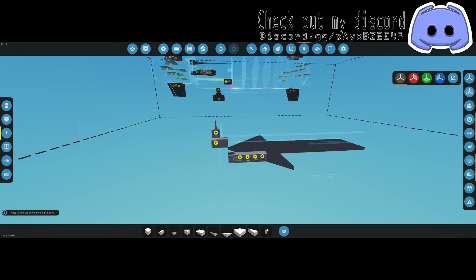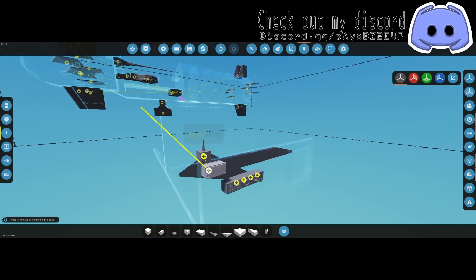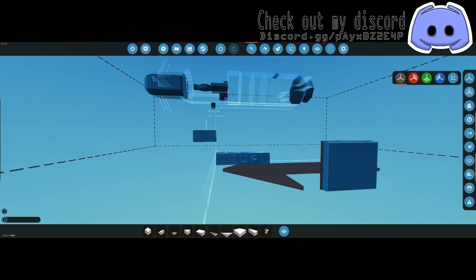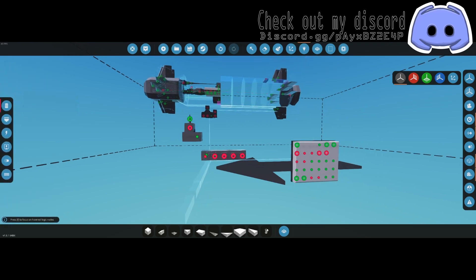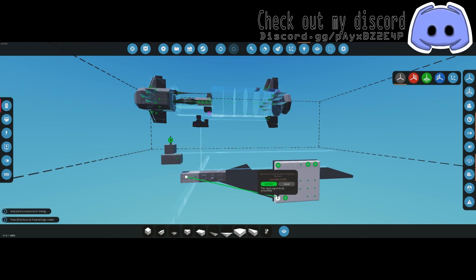Hook every single component up from the battery, including the hardpoint connector body. You can label things: launch, arm, reset, target, range. Hook up output B to B keypad, output A to A keypad, launch to launch, arm system to arm system, and reset to shutdown system.